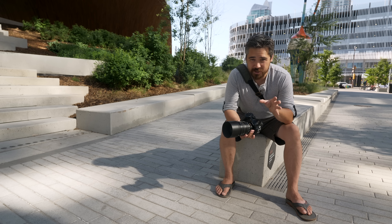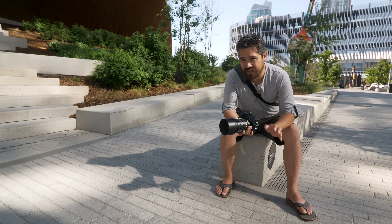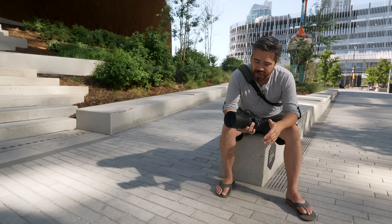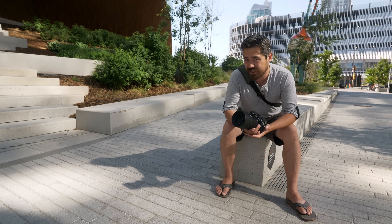I want to say I appreciate all the well wishes about my foot. It is getting better, a little bit slowly, so I'm still going to be sitting quite a bit today. But let's get into the handling on this lens.